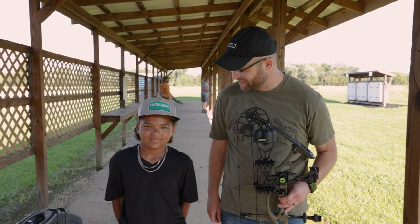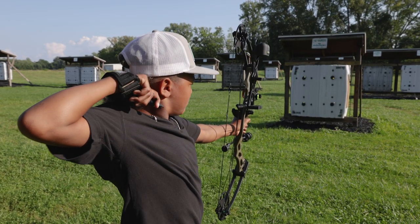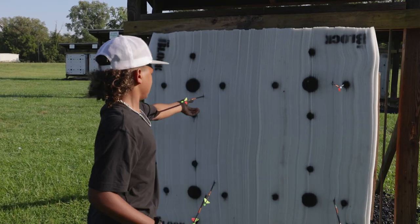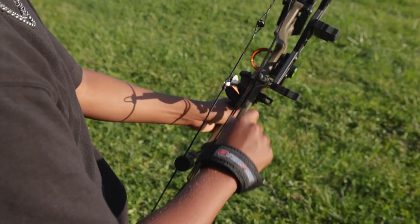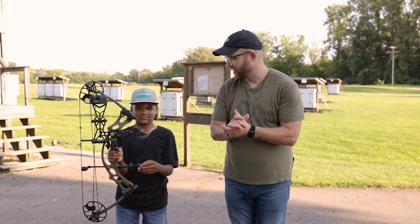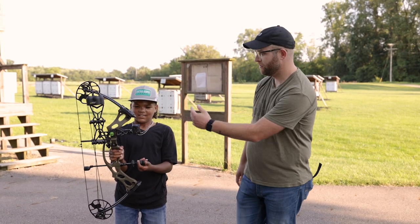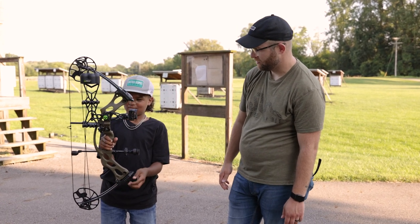Everyone saw the specs, and we let Channing shoot it. Let's hear from him what he thinks about this youth bow. What do you think, bud? 'I really like this bow because it's really light, it has a nice draw back, and it has a really nice scope.'